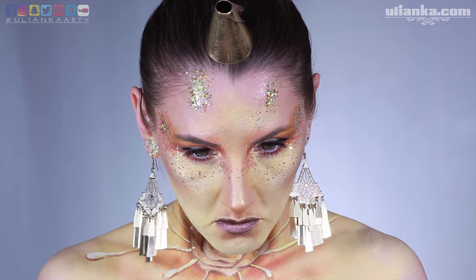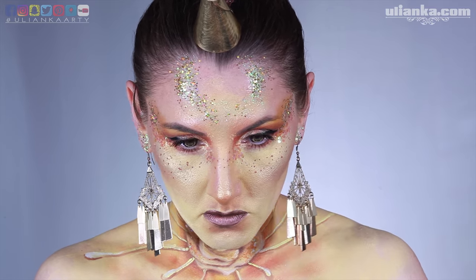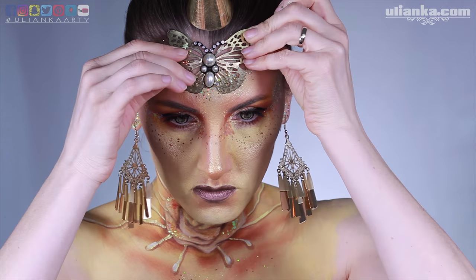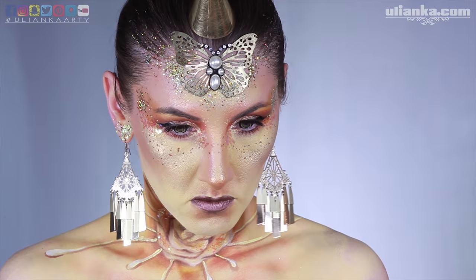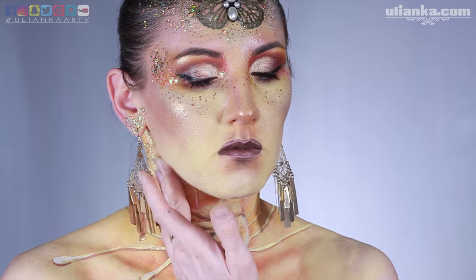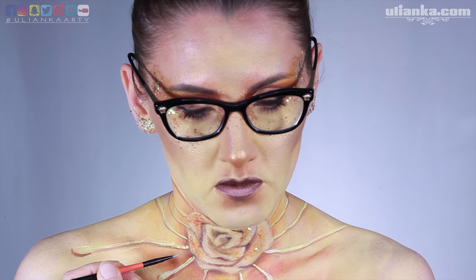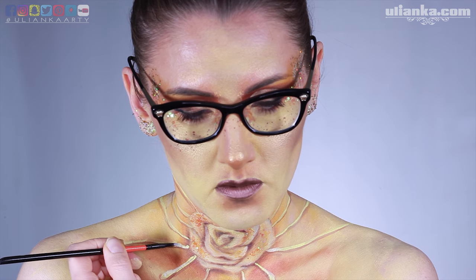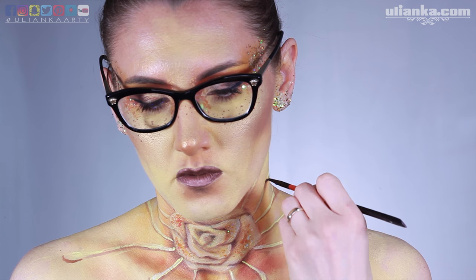First I didn't glue my butterfly — it was just held in place by the cream. But then I decided to glue it properly and used spirit gum for that. For my hair I was using Global Body Art Gel for glitter to hold it in place. I also added lines to incorporate the rose so it's not just sticking there alone — to make it look like jewelry.